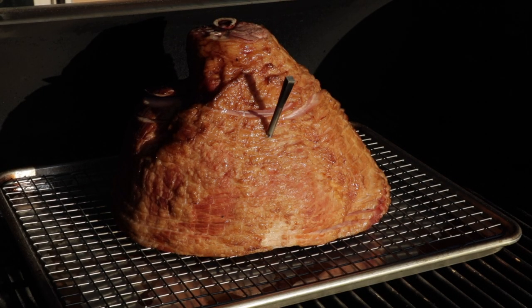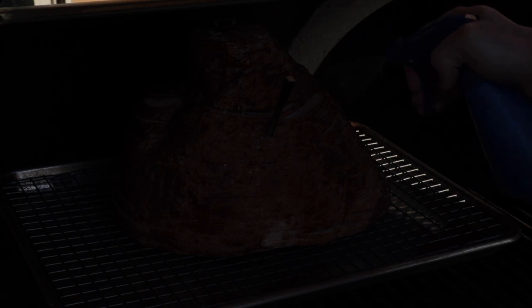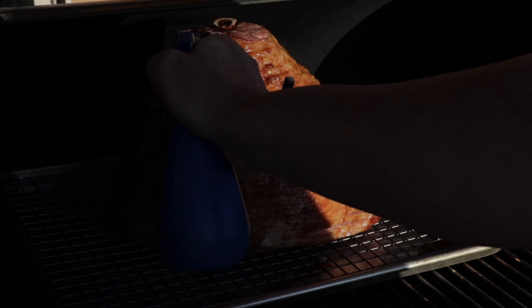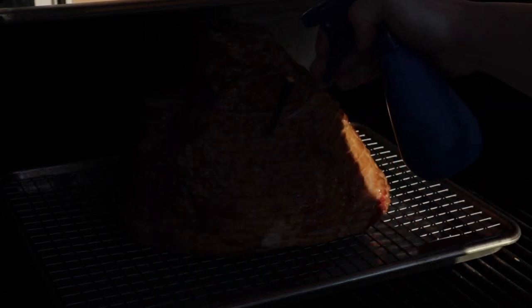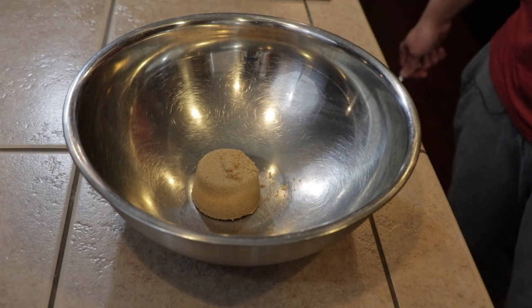One thing I forgot to mention — most of the time with spiral hams you're supposed to cover them in foil to keep them from drying out. I'm not too worried about that, but I have a bottle of apple juice and I'm just going to come by every 30 minutes or so and give it a nice spray, focusing on the top so it runs down into the spirals. That's basically all we're going to do until it's time to glaze.